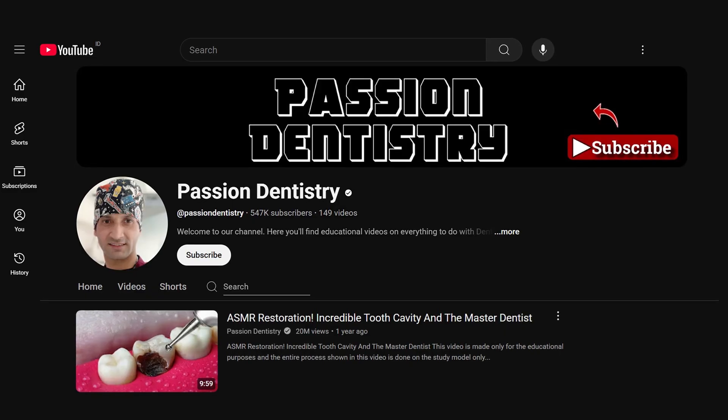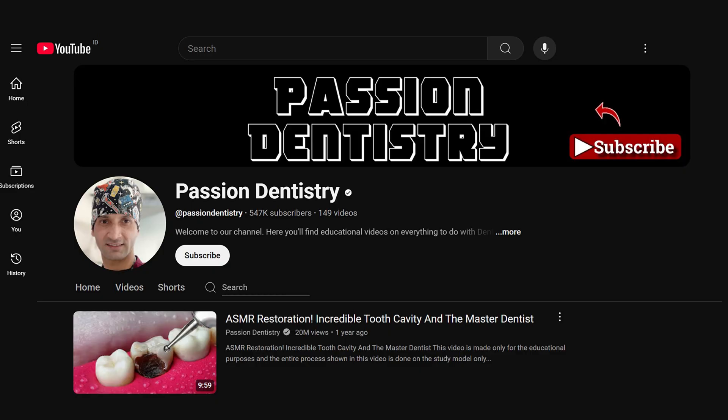Hey guys, I found another cool video of literally a person doing a full root canal, a core and a crown. You might be wondering what all these procedures are. This guy's doing it in this video and the best part is it's not even a real patient — it's on a model. But this is like the best model I've seen. It looks like it's a real tooth but it's actually not. So we're going to react to it together. Let's get into it.